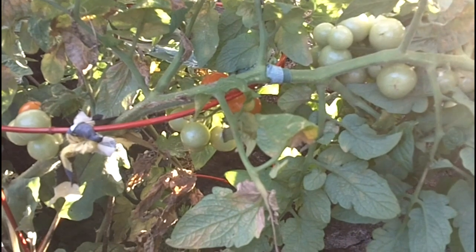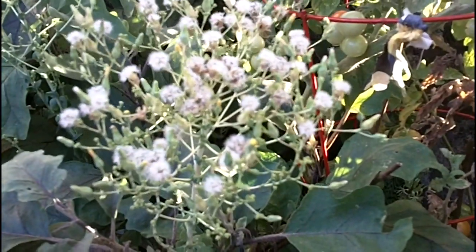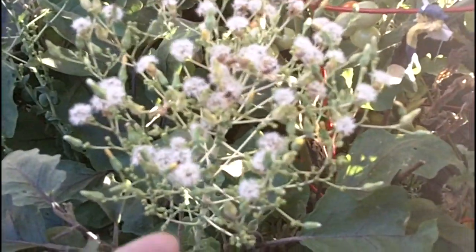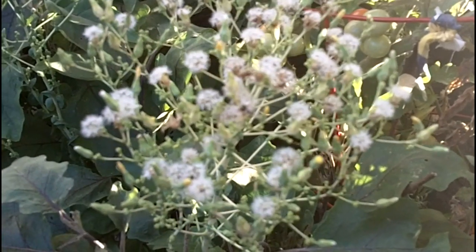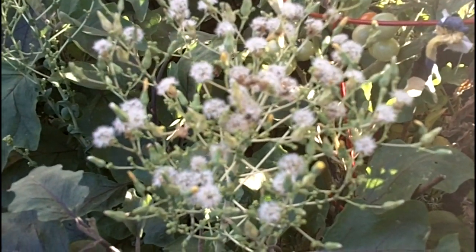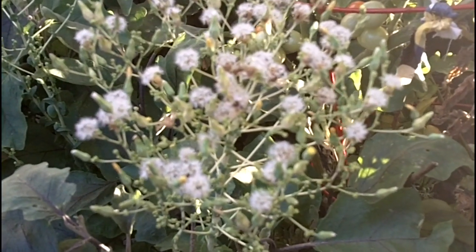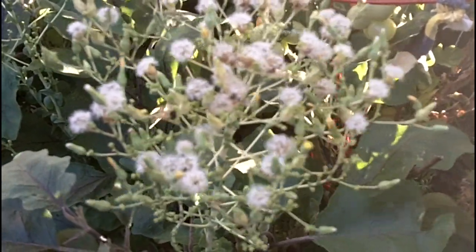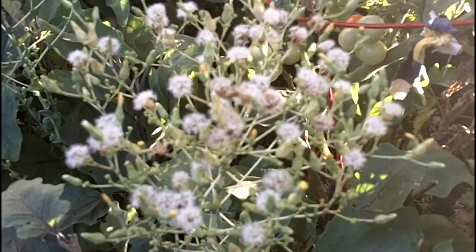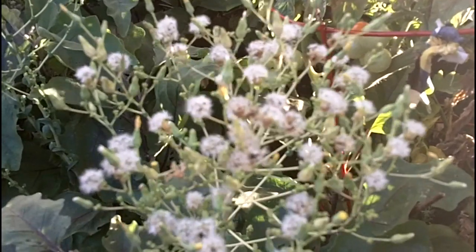Today we'll be talking about not tomatoes but our Manoa lettuce. It has flowered and already made some seeds, so we're going to try and harvest those seeds to have a supply of Manoa lettuce. These have been store-bought Manoa lettuce from a big box home improvement store, so I'm not sure if they are going to propagate or send up new lettuce.